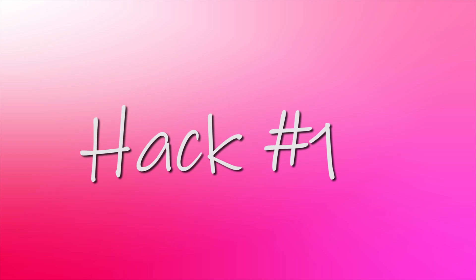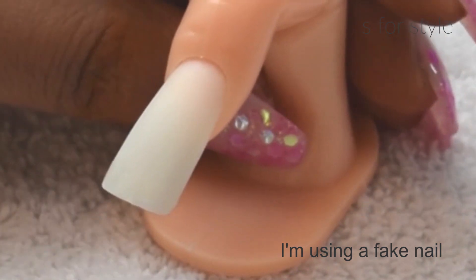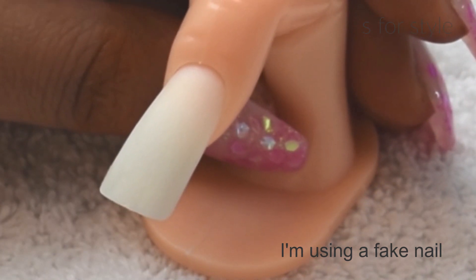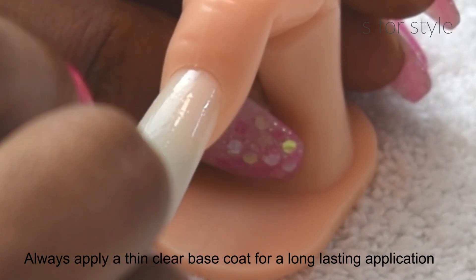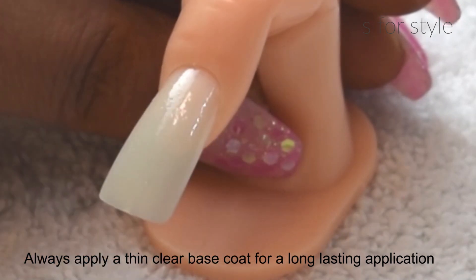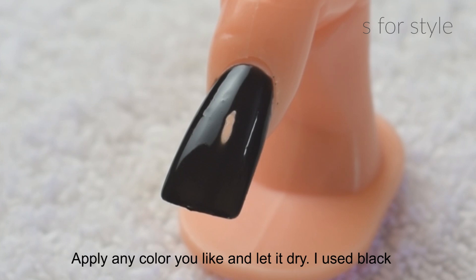For the first hack, first of all, we will apply a base coat. Before applying a base coat, if you apply a base coat, it will be long lasting. So this is one trick that I wanted to give you.